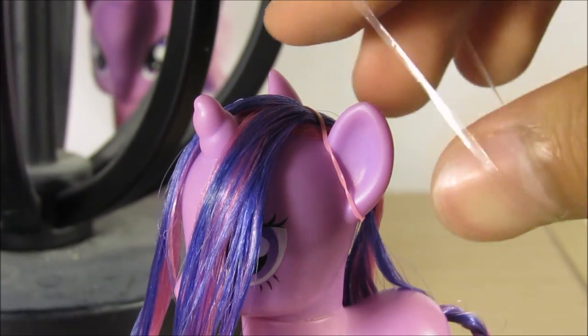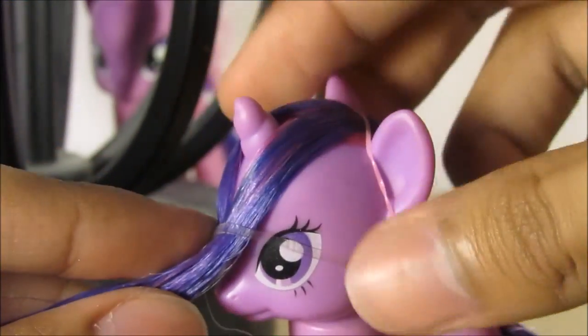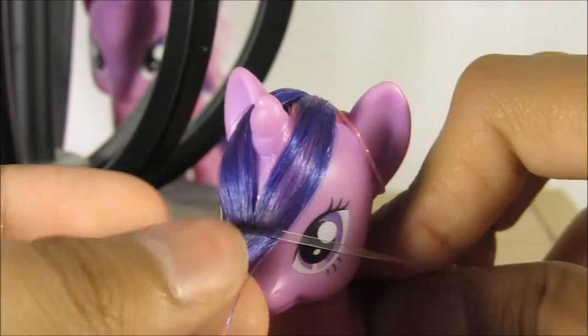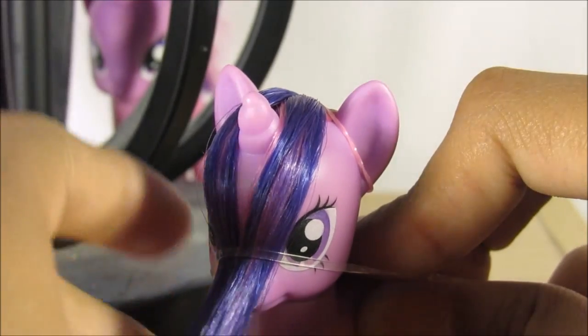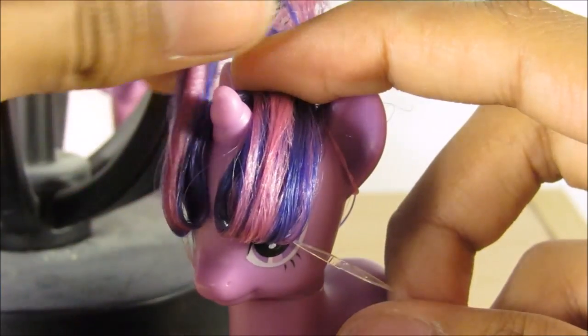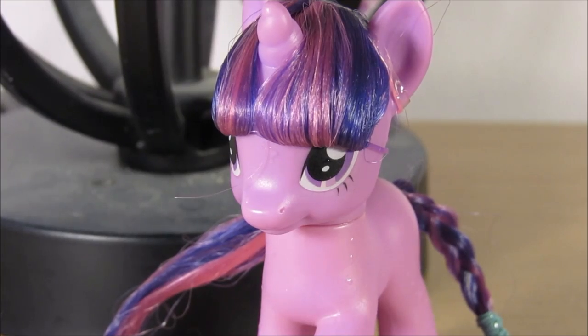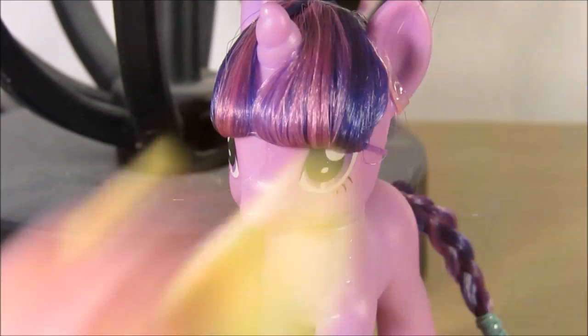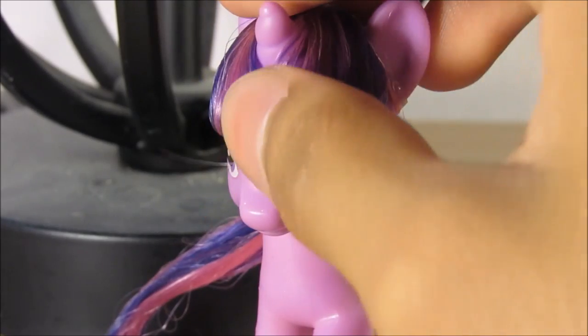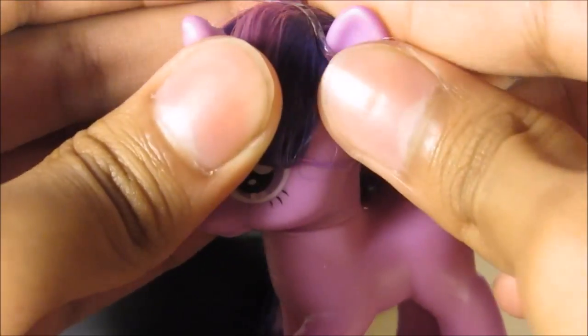I'm gonna use a clear elastic and put it right there at the bottom. Put the hair up and make sure it stays — I keep dropping everything. Now get this side of the hair and that side of the hair. It doesn't look perfect but the pony has a horn, so what do you expect? It's not gonna be perfectly clean and clear.